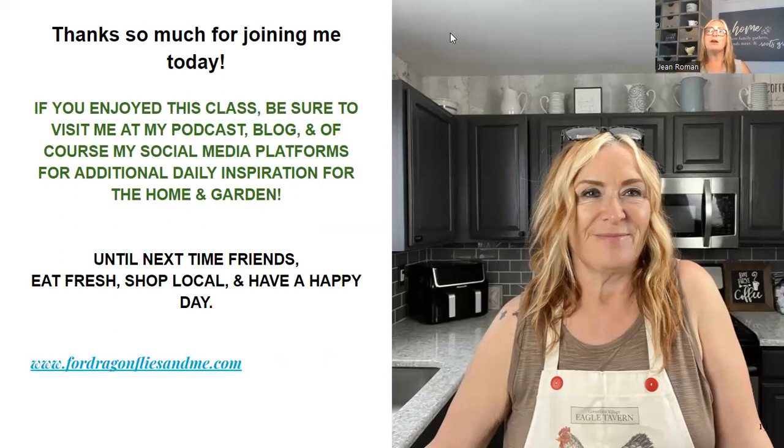So I'm going to stop sharing now. I really appreciate you all taking the time to be here and sharing your time with me — I always want to provide great content for you. Follow me on Instagram and Facebook; I have daily reels and do lives and walk you through my garden. I have a podcast where I talk to incredible people. I'm going to sign off now — remember to eat fresh, shop local, and have a happy day, friends. Take care, and I'll see you in the garden or the kitchen.